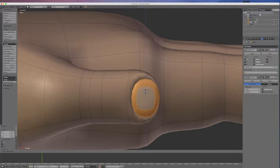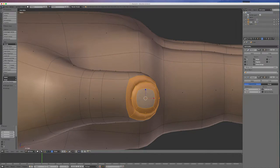I'll go Control-Plus once and scale the tip of the thumb down a little bit so it looks a little bit better.